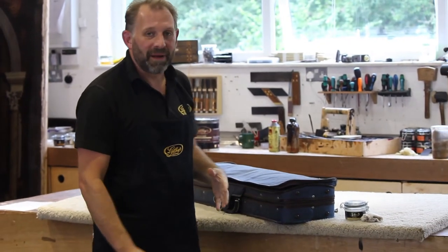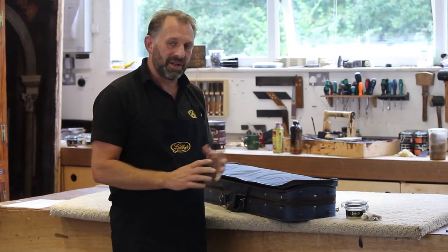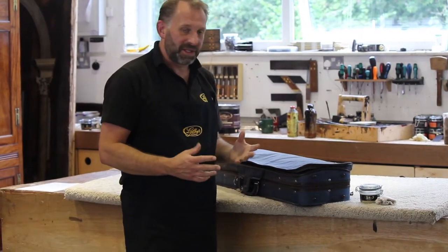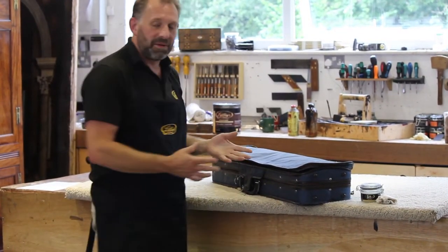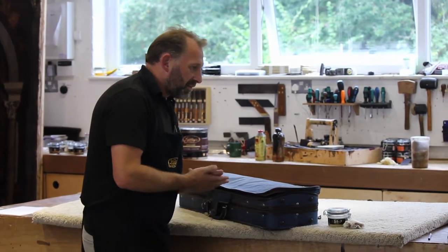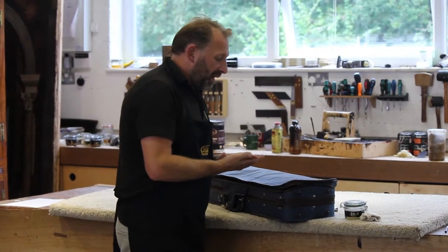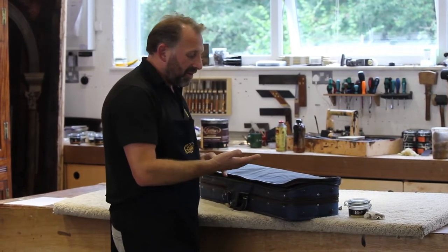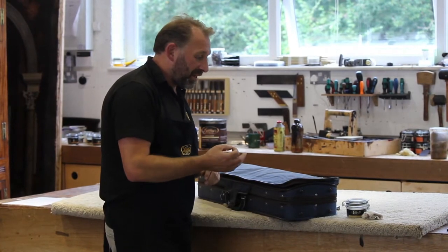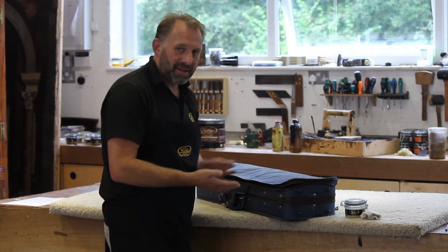Hello, in this video we're going to talk about wax polishing musical instruments. I know this is a really sensitive area for a lot of musicians, and because of the value of a musical instrument there's a lot of talk about not polishing it and just leaving it as it is. But until now you didn't have Gilboy's Gold, which we think would work wonderfully on musical instruments.